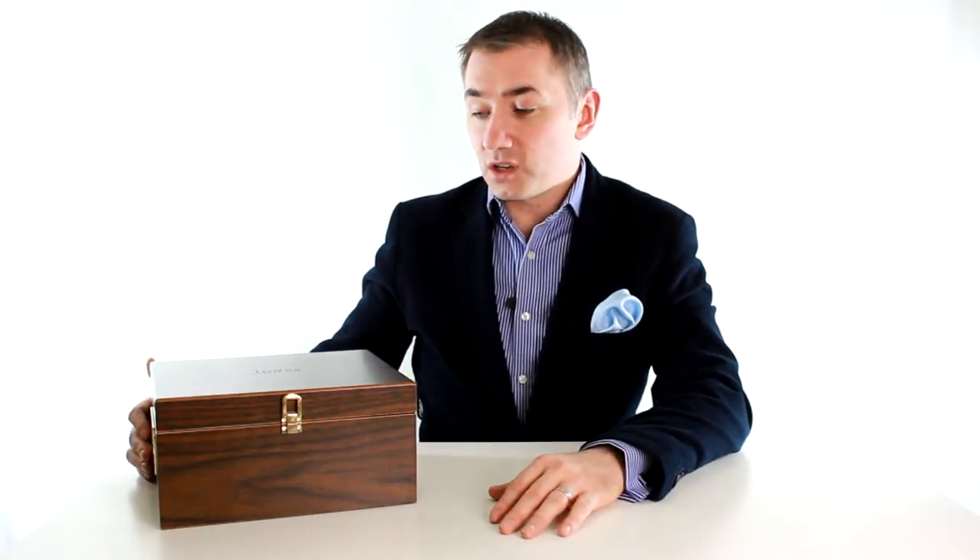The only thing that put me off this Valet Box was the price. It's £99.99 recommended retail price. So I've always looked at it, admired it, thought I'd like one of those, but walked by. I never really would even consider buying one at that price.